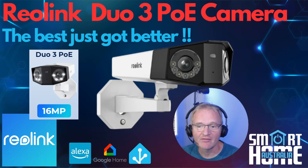Welcome to the channel. Today we have a very special review of the Reolink Duo 3 that has just been released. This was sent to me by Reolink but the opinions in this review are all my own and have not been vetted by Reolink ahead of the release.